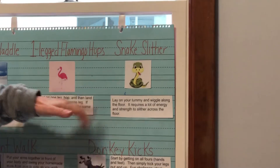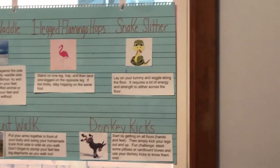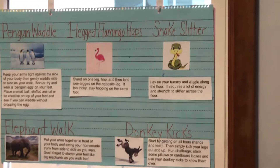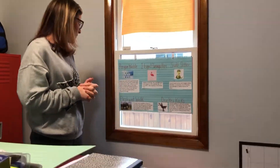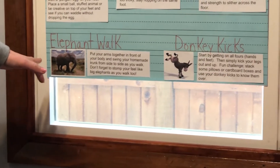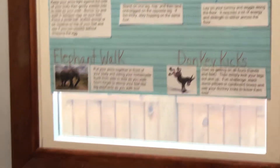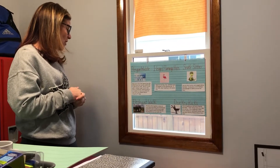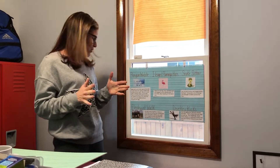Snake slither — I did a cartoon snake instead of a real snake. Lay on your tummy again and wiggle along the floor; it requires a lot of energy and strength to slither across the floor. Elephant walk: these are big animals — put your arms together in front of your body and swing your homemade trunk from side to side as you walk. Don't forget to stomp your feet like a big elephant.